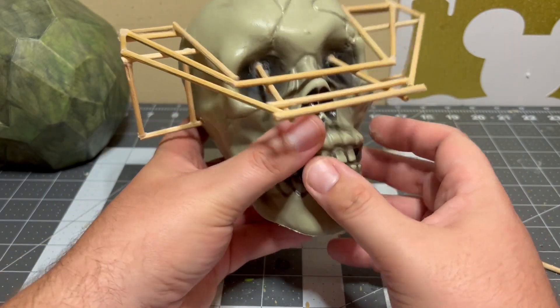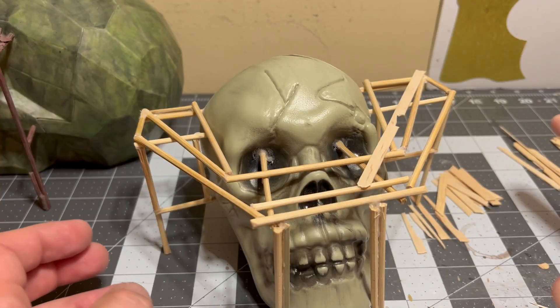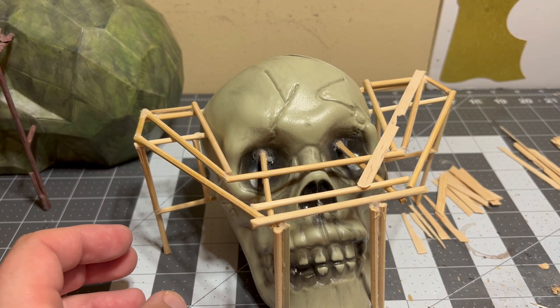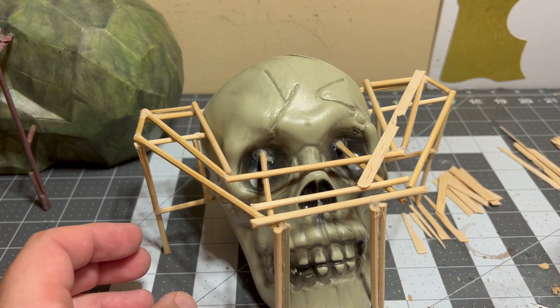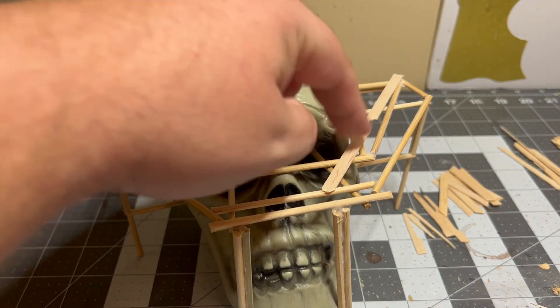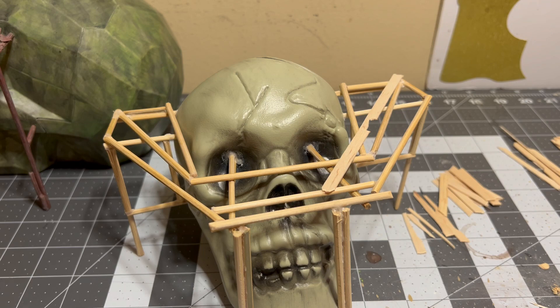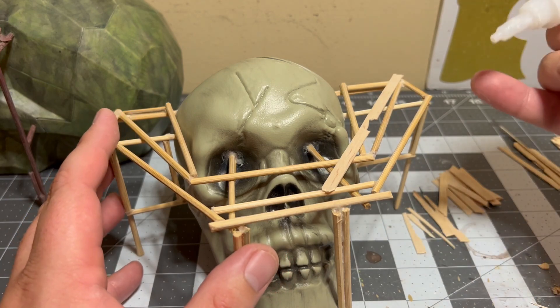Next step is I'm going to start adding the planks. I've got my planks all cut up and chopped up — if you want to see that, you can check out my short video right before this one. What you're going to need is get your super glue out — I recommend a whole bunch of different sizes.